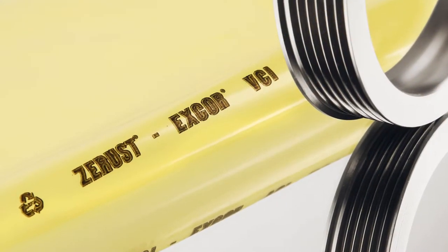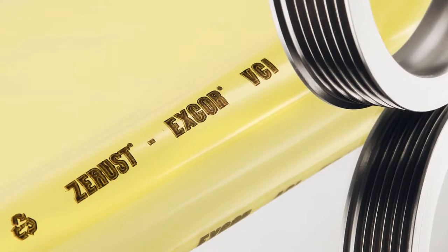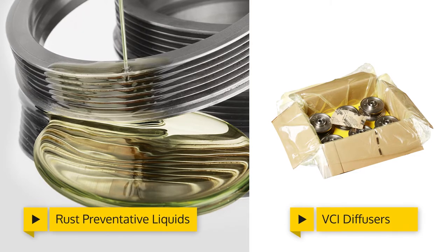Metals packed in VCI polyfilm are protected from corrosion, dirt, and abrasion in shipping and storage for years. For additional protection, packaging can be used with Z-Rust X-Core corrosion inhibitor liquids and VCI diffuser products.